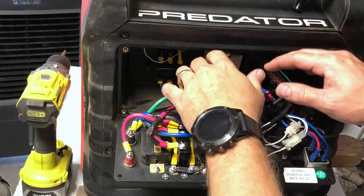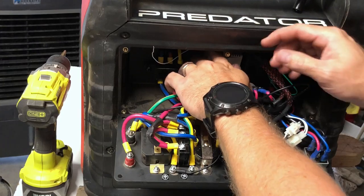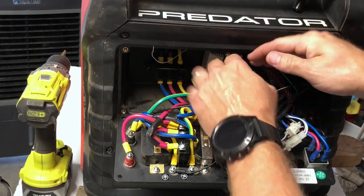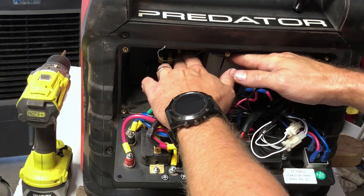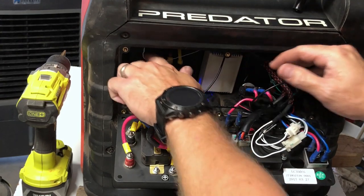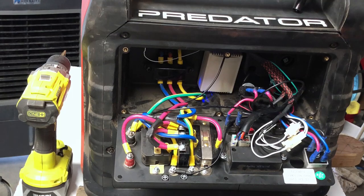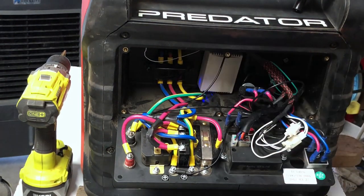One other thing to make sure of: this antenna is going to come already outside of the module, so you're going to want to uncurl it and pull it off to the left and just make a little L shape. That's going to give you the most maximum range when you're starting and stopping the unit. Generators produce electricity, and electricity can and does interfere with the RF signal, so this will allow you to get the maximum range — if you have that antenna fully extended off to the left.